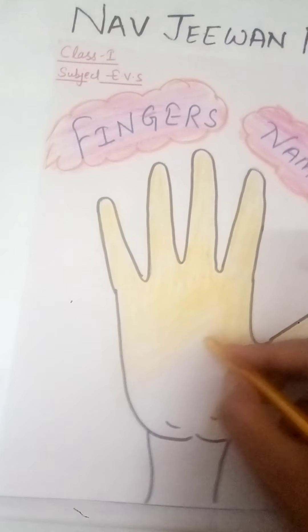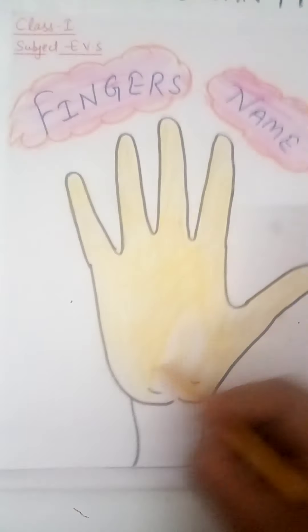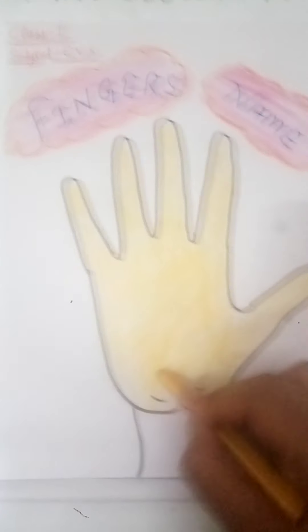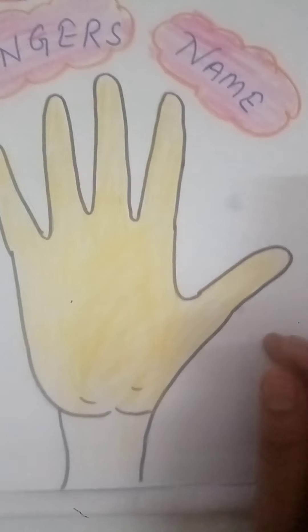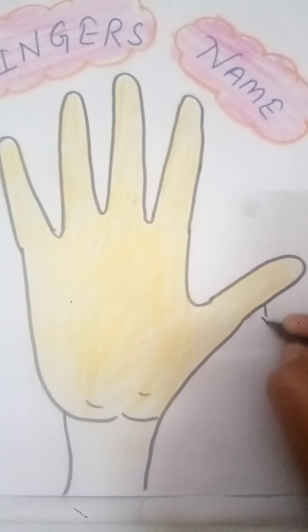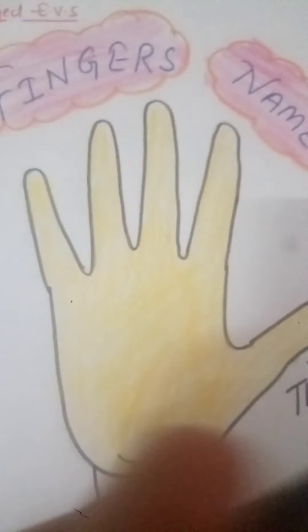Okay students, this is how we can fill the color inside the hand print. Let me finish it, then I'll tell you the name of the finger. This is how students — you can fill the color inside the hand. Then let's start with the names of the fingers. This finger is the thumb. Write the name of the thumb here: T-H-U-M-B, thumb finger.